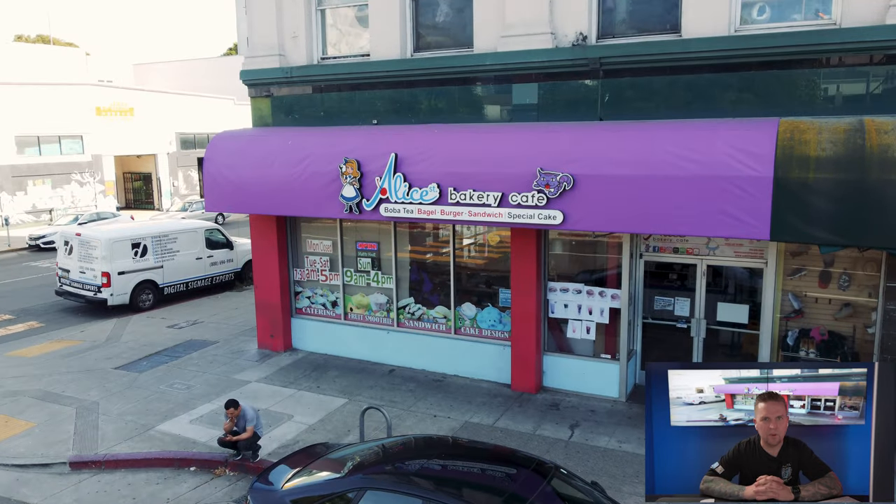In order to determine where these cameras are going to go, we have a certain map that we go off of — certain locations that would be a high priority for the police department to view. The Oakland Chamber of Commerce goes around, knocks on doors, finds the owners of these businesses, gets permission for us to install the cameras, and then we schedule with them to do the physical install.